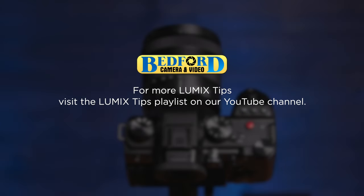For more tips on how to use your Lumix camera, visit the Lumix Tips playlist here on YouTube.